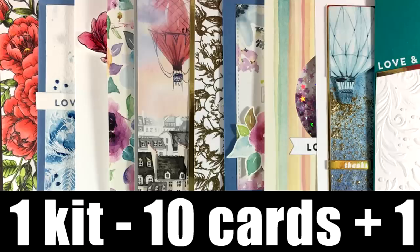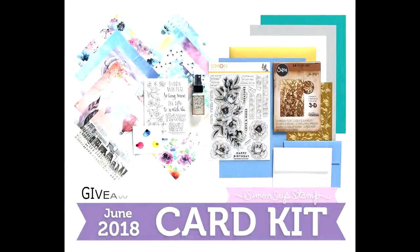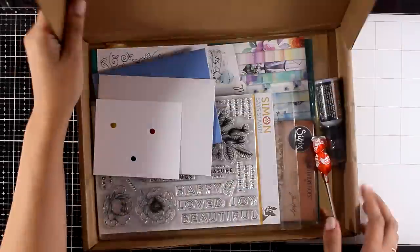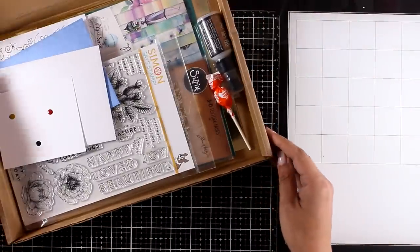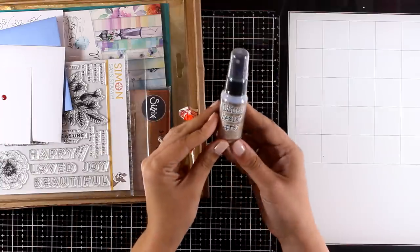Hi everyone and welcome back to another one kit ten cards. This time I'm going to introduce you to the June card kit by Simon Says Stamp and make 10 cards plus one more. This kit is a great stash builder — there are awesome products in the kit. You get the kit for $29.99 if you are a monthly subscriber, or $34.99 if you aren't. This kit is one of the best they have come up with.